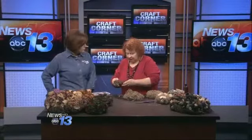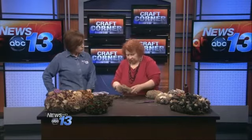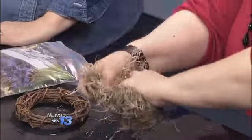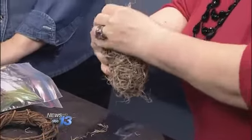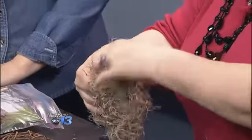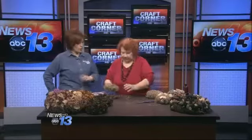We start out with a frame. I like grapevine because it gives us a fuller wreath. Then I put Spanish moss on it, and you can see I've started here — you just wrap it around, just go like this. And you can see here that I've put what we call a floral pin, used a little pair of tongs to kind of lock it in place. That gives us something to hang up, nice and sturdy.